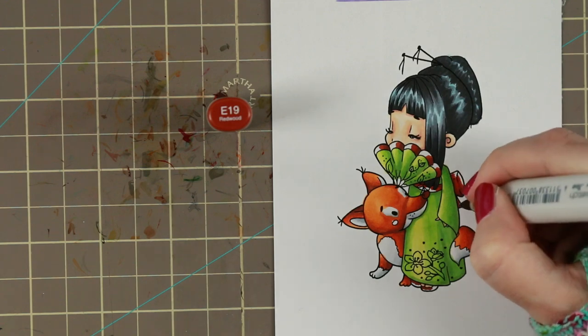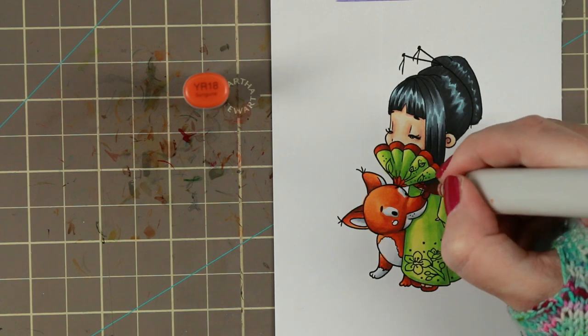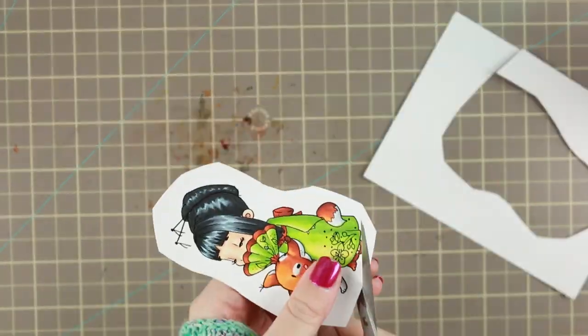Then I used the three darker colors from the fox to do all the linings and the little ribbon or bow on her back.